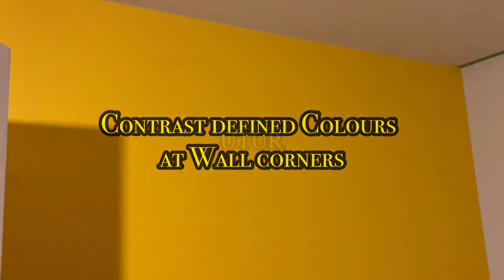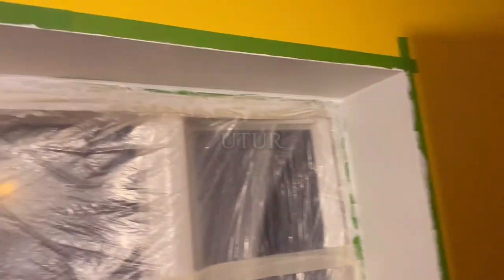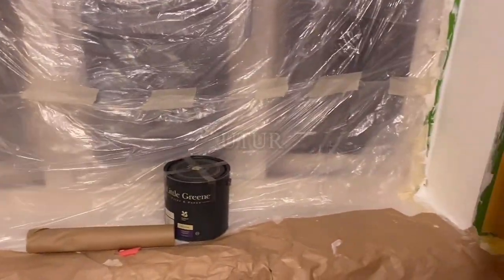I like differentiating colours at the corner of the wall — at the window recess I've differentiated yellow and white. This room will be painted yellow, grey and white. The reason I've included white — a neutral colour — is to bring out the brilliance. If I just paint it yellow and grey all through it would hide the brilliance of the yellow and grey colour. When I introduce a neutral colour like white, it brings out the brilliance, the confines of the colour, and makes the colour stand out and more defined.